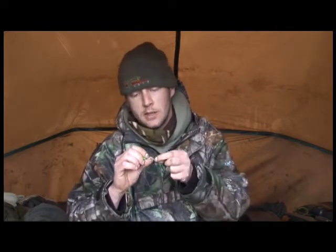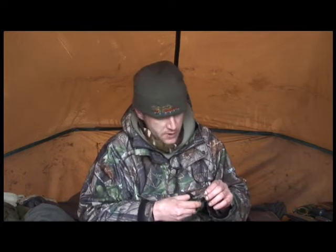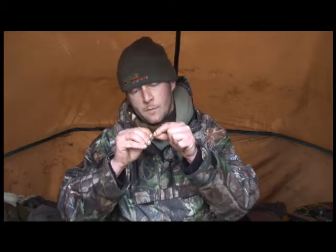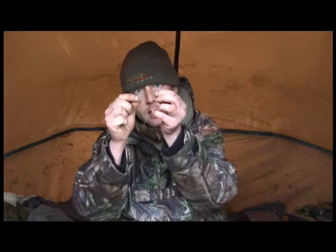Bed the knot down quite nicely and get the hair into position so it's straight with the shank. Then get a little bit of shrink tubing — snip off a section, about three quarters of an inch, not too much. Put that over the tag end and bring it down to the eye of the hook. Essentially what we're going to do is cover the knot, then dip it in a minute to make it shrink and crank it over — that creates the flip-over effect of the rig.